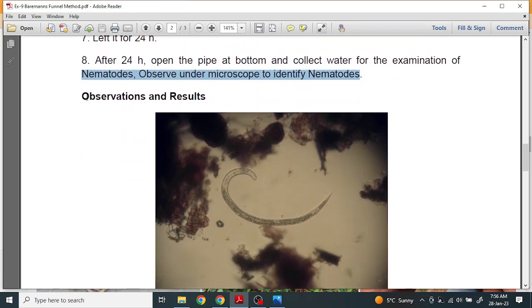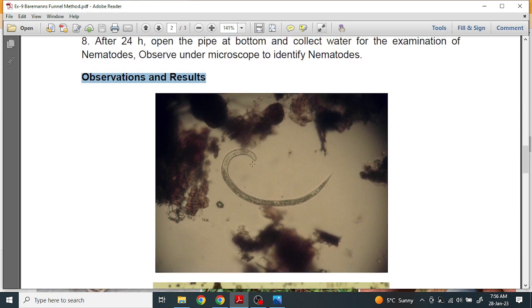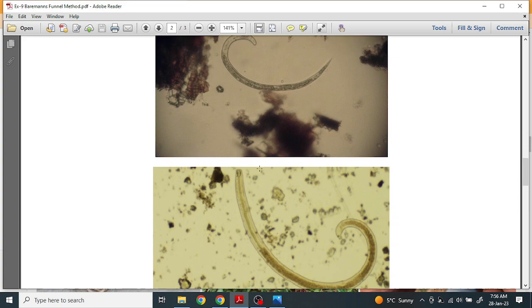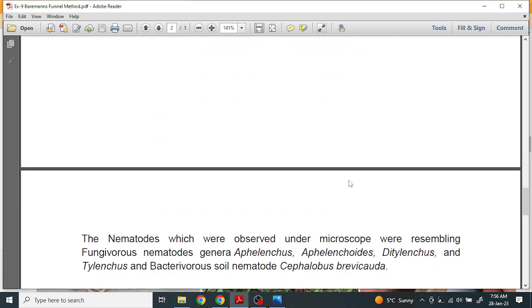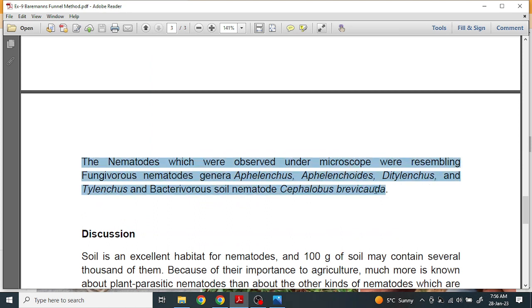Now the observations and results. This is a microscopic view showing one nematode, and this is another nematode. These nematodes may be fungivorous, which feed upon fungus, or they may be bacterioborous, which feed on bacteria. The nematodes observed under the microscope were resembling fungivorous nematodes.